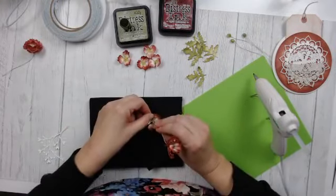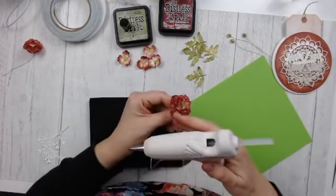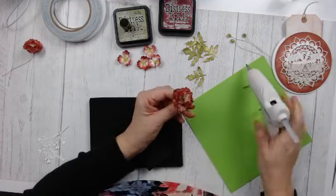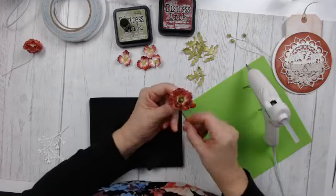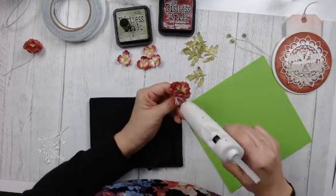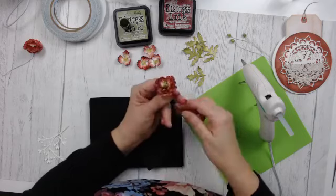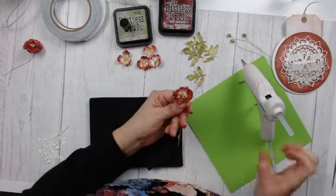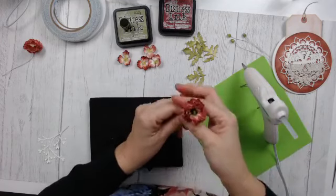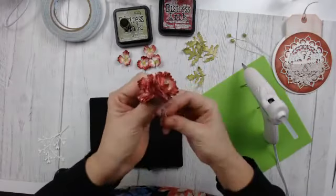I have one last layer to do on this flower, and then I'm going to do the smaller flowers. I'm glad this is relaxing you Sandy — that's what it's all about, having fun and learning new ideas. Technique Friday is all about learning a couple of things. There are my two flowers — I'm just going to work on the small ones now.